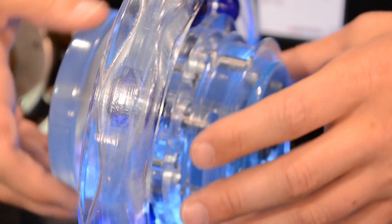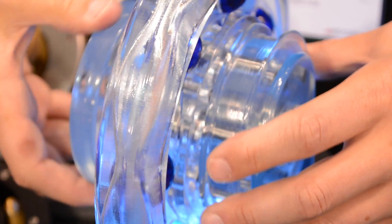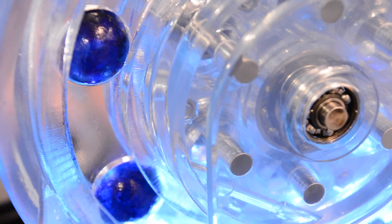Can the system be back driven? Can the system know what the environment is like? With this kind of transmission, for instance, if you're around a human and you bump into a human, you can actually measure the motor torque increase at the motor and then you can adapt to the environment. The last thing is going to be cost — this transmission is going to be significantly lower cost than, for instance, a strain wave gear or something like that.